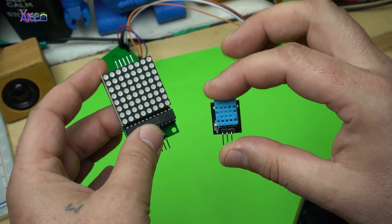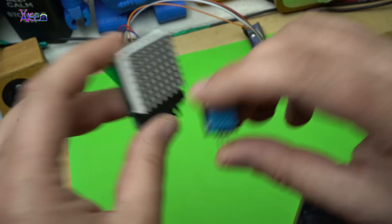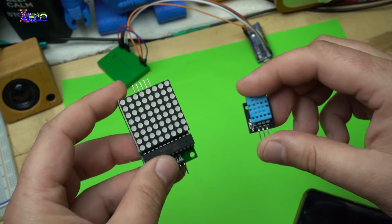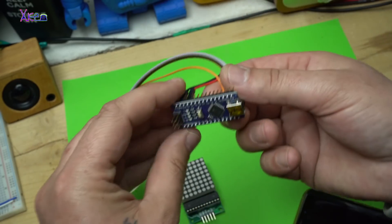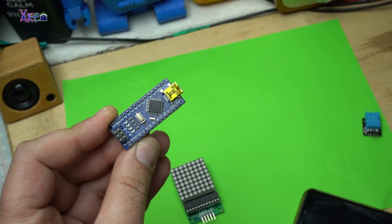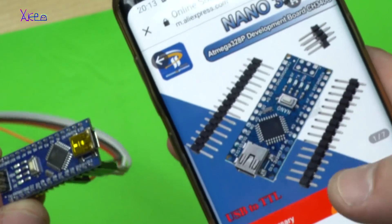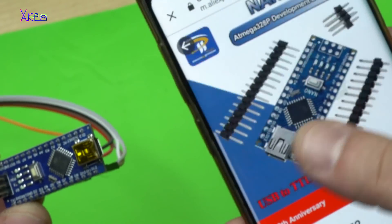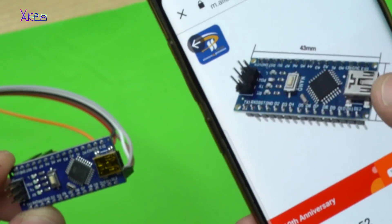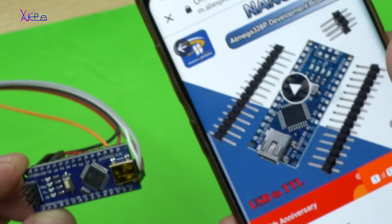The next thing you need for making this gadget work is the smallest and cheapest Arduino board — it's called Arduino Nano. The Arduino Nano from AliExpress costs around $2.00 and it's the most used, cheapest, and smallest. It's the best.